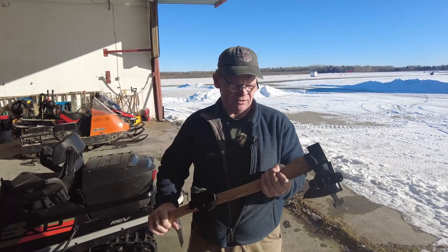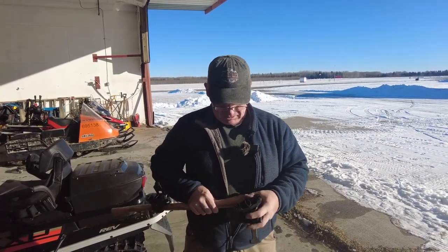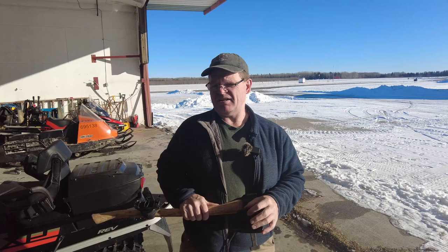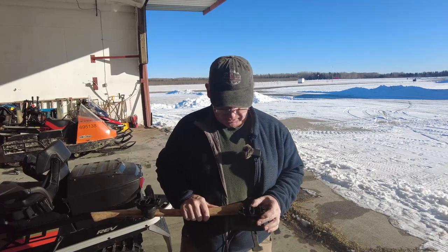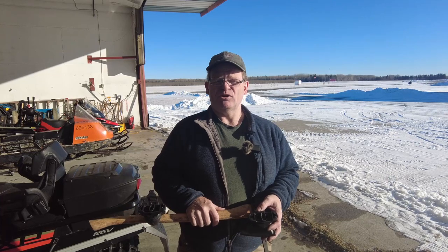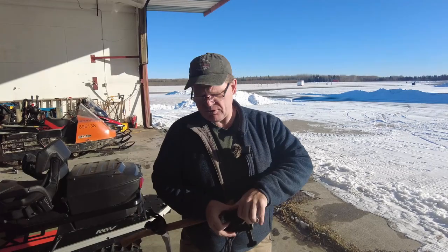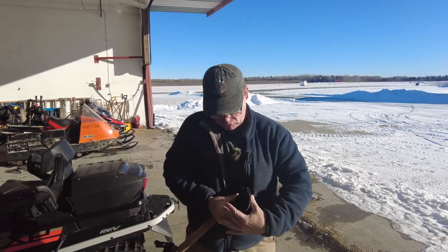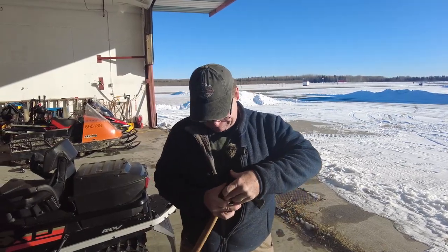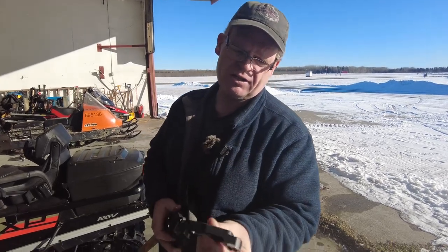This is the axe that we're going to be mounting on the side of the tunnel. We're using the link style axe mount. This is actually designed for a Gen 4 chassis but it's a fairly universal design so we can mount it on any snow machine. The owner of this snow machine actually has one mounted on a Bearcat and it works pretty well. This unlatches like that and you're left with the conventional link mount.